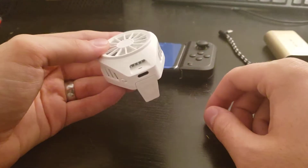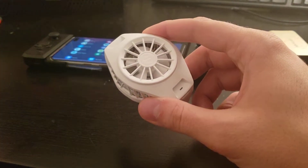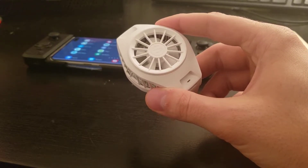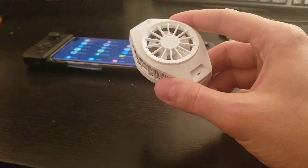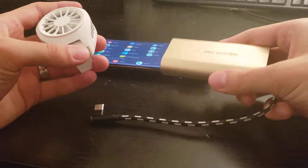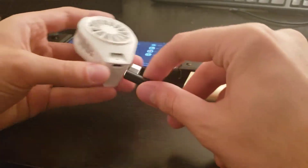I will show you how I've been using this, and then I will also show you some testing that I've done to see how well this cooling actually works. I did get some promising results from the tests that I ran. How I've been powering this — I just have a battery bank here with a USB-C cable.